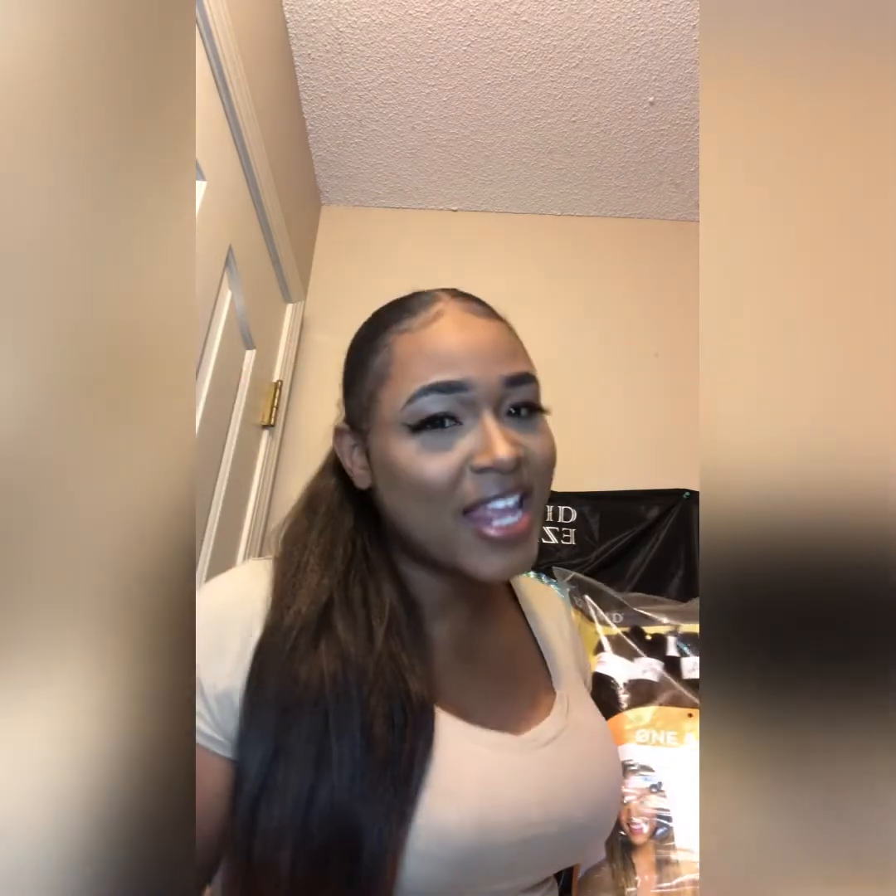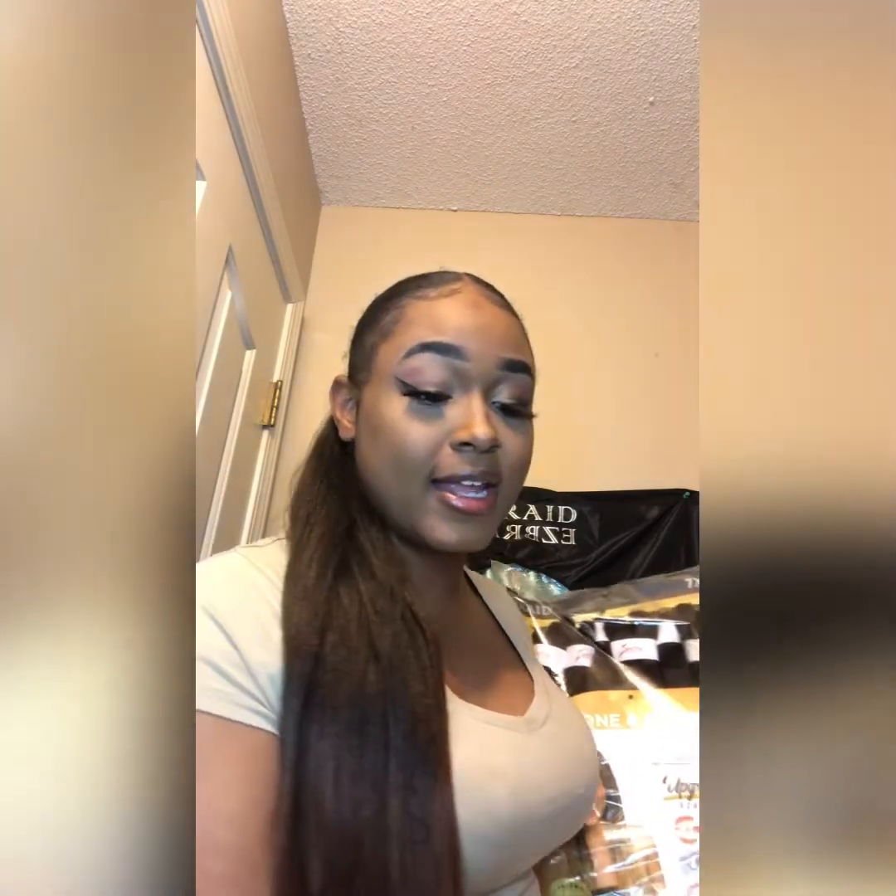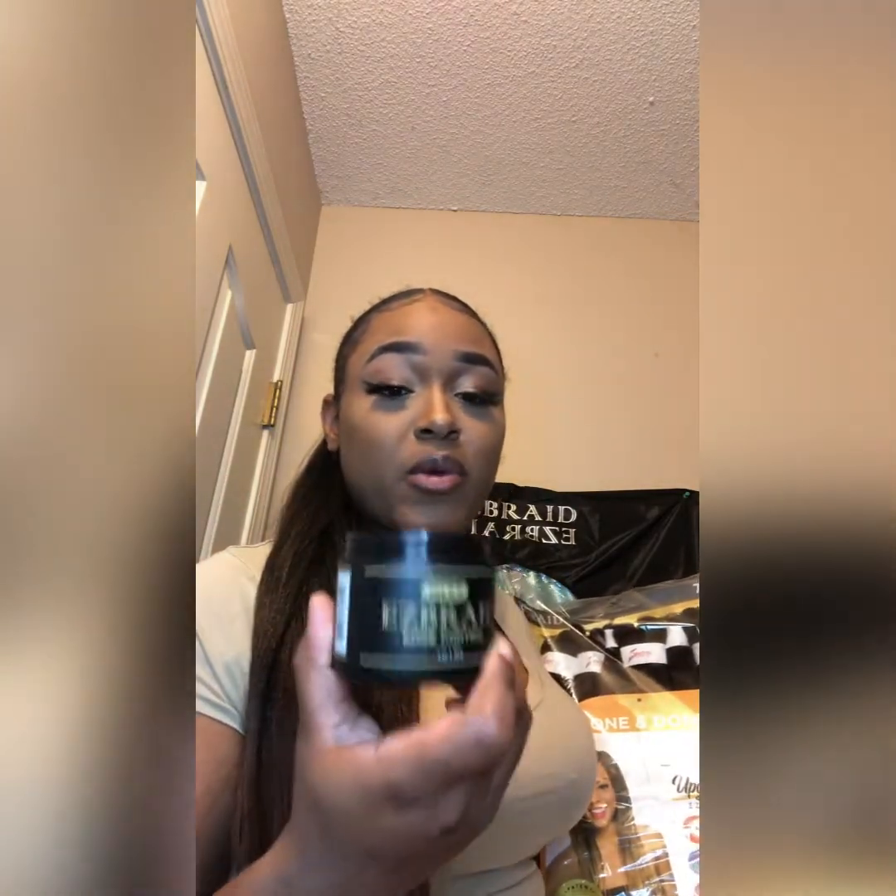Most edge controls — I'm not gonna name them — but most are too greasy. And on top of that my hair is natural, I haven't had a perm in years. My hair is very curly and nothing lays it down — when I say nothing, I mean nothing. Honest truth, I like it and I'm going to be using more of this.